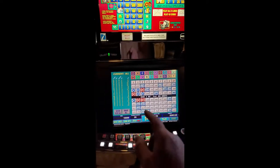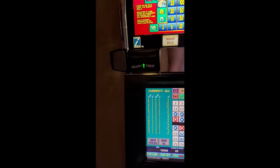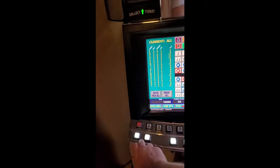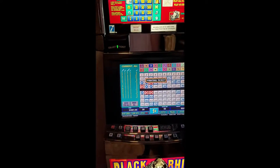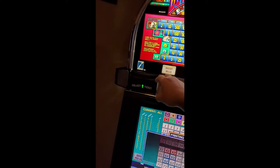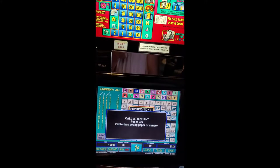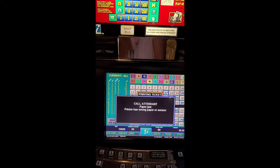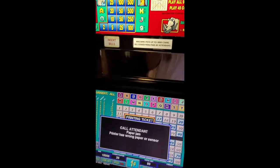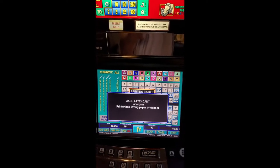Like I said, 3,561.85. So I'm going to show you Murray that mine needs to be cleaned. It'll say cash out now — that button lit up. I'm going to cash out. So we're going to get my ticket. Holy crap — look at that. Call attendant — printer has wrong paper or sensor. That's not a true story. I think it just got stuck. I'm glad I did this video. Thanks Murray.